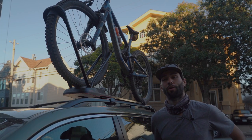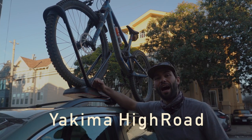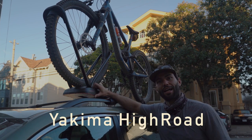Hey everyone, Greg from Outdoor Goyo here. We're going to be talking about the Yakima High Road Bike Rack. Let's get into it.